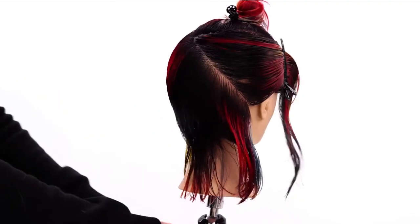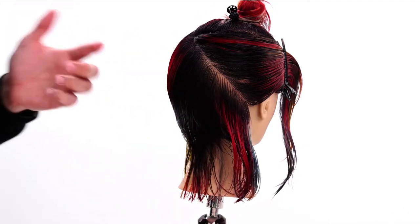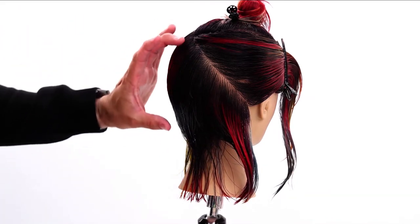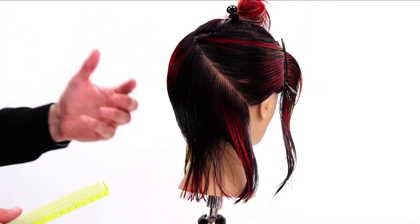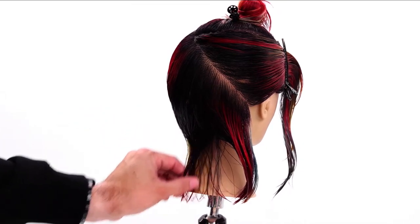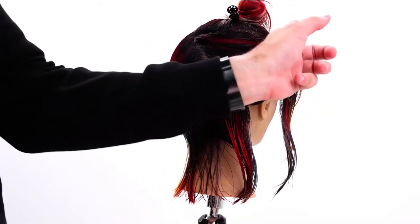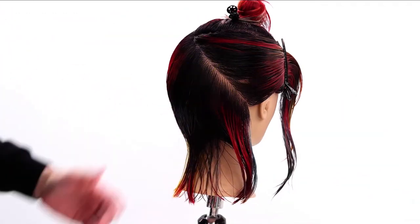I've worked my way around and cut this round shape all the way around the head. Now I've gotten to this back corner. Here's where I decide: do I want this haircut to be asymmetrical — letting the length grow toward that side — or symmetrical? If I wanted symmetrical, I would pause at this corner and do the same diagonal forward partings coming back, and I'd get the same effect on all sides.